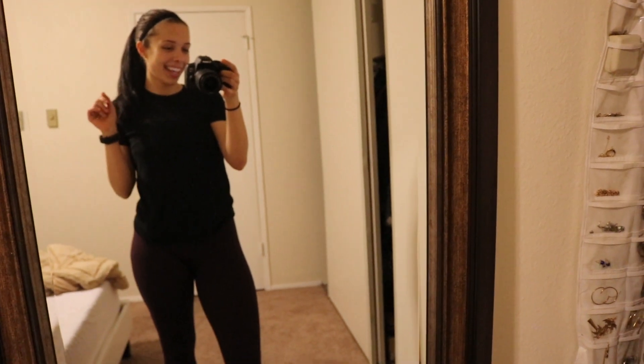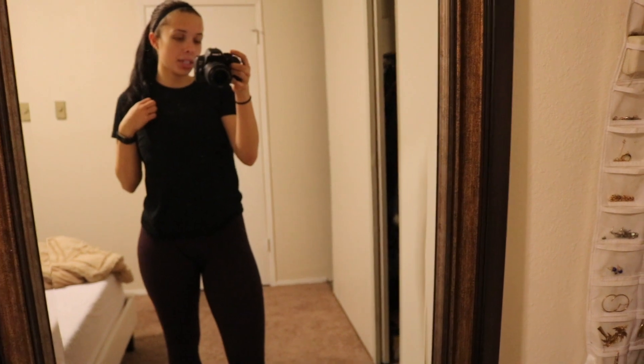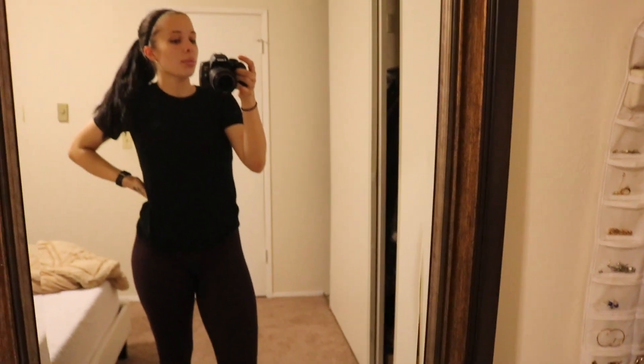Hey guys! So I'm about to go to the gym right now. I'm gonna do leg day for you guys today. I'm finally getting around to filming my workout in the gym.